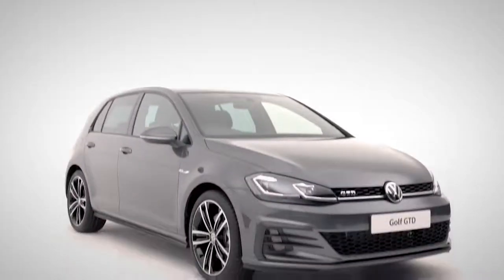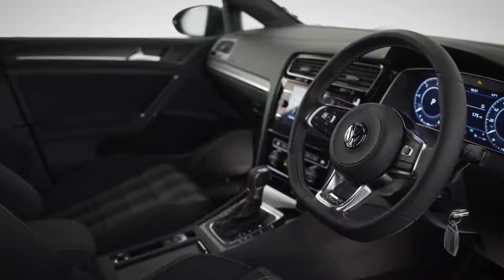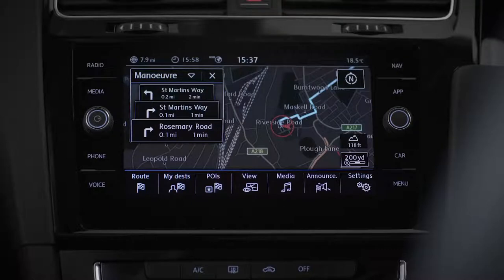That's covered the basics — now on to the really clever stuff. Inside, the latest advanced technology is at your fingertips with a leather multifunction steering wheel, active info display, Discover Navigation, and App Connect.